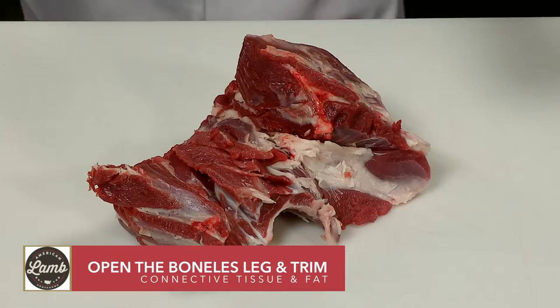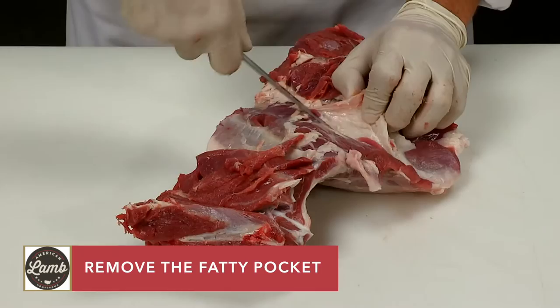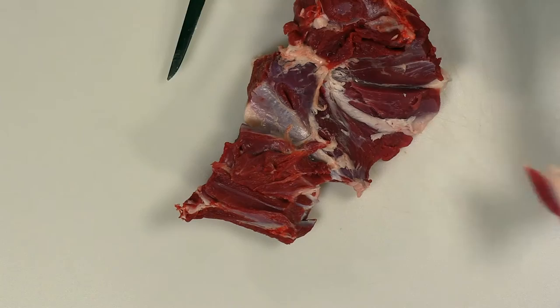Open the boneless leg and trim connective tissue and fat from inside the leg. Make sure to remove the fatty tissue found in the natural seam where the top round and bottom round meet, as this pocket contains a gland which should be discarded.